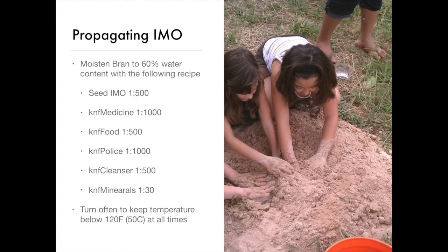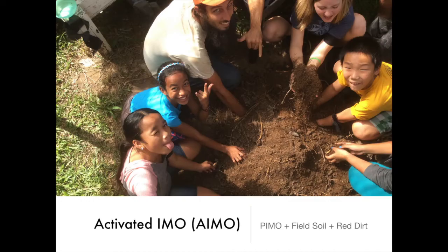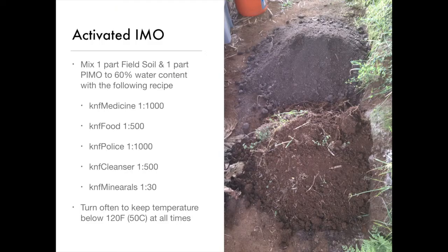But just as a quick way to do it: gather your indigenous microbes with starch and then make a standard compost tea.